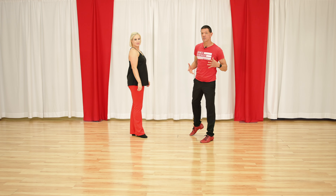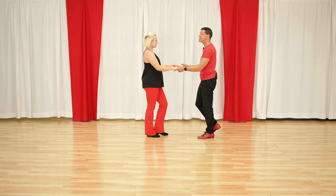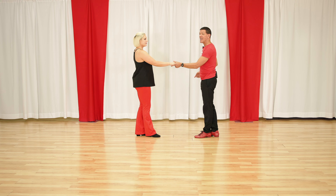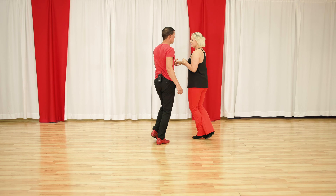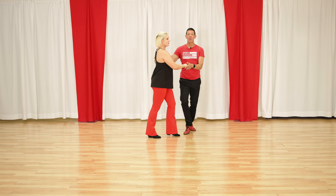Now there are a couple things that really characterize West Coast Swing and make it really cool. The first one is that every pattern ends with a triple step that stays in place. We call this the anchor step. What the anchor does is let us connect to each other and create this stretch, which starts to look really cool in West Coast Swing. We create this stretch between us.